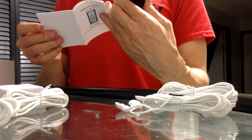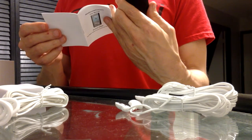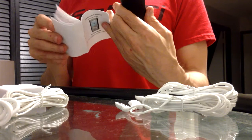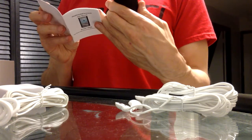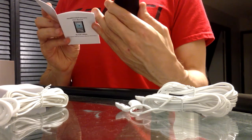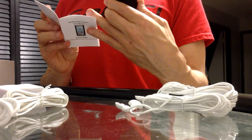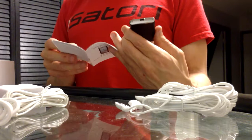How to use the device: before using the device please check the following information — check the pads for any damage, check the electrode wires for damage. Well, it's brand new so I hope there's no damage. Remove the plastic films on the pads, place pads on your body — place pads on the area where you'd like to treat. And then they show you some figure of some sort.